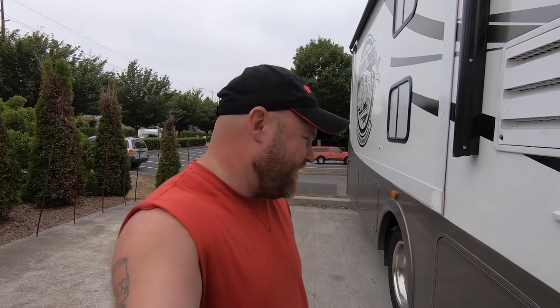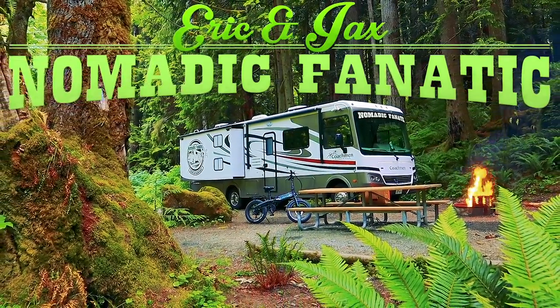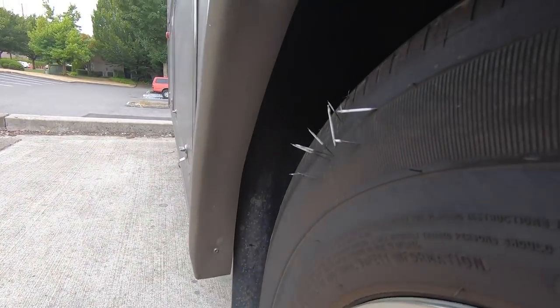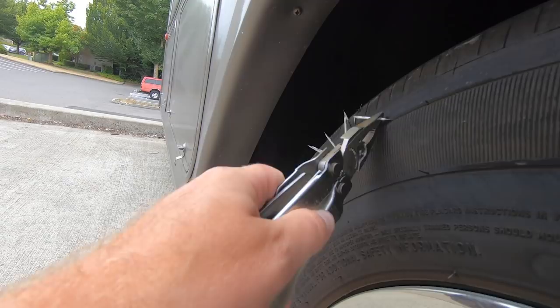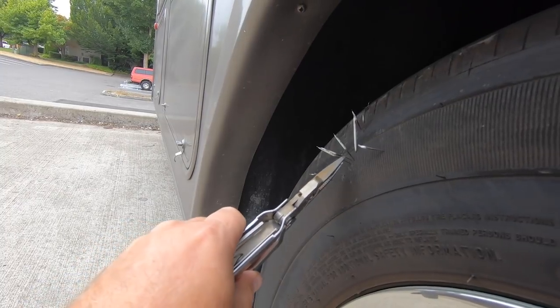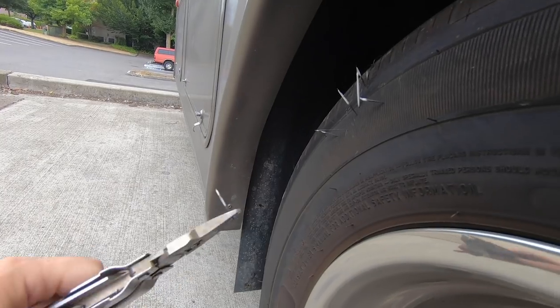I thought I hit a skunk on the way over here — they're doing construction next door. It looked like a skunk, it felt thumpy when I hit it, and then there was no smell, so that wasn't a skunk. Has anybody ever seen this before? I hit a porcupine here in the northwest, so I've got to pull all these quills out. Hopefully they didn't go in far enough to give me a problem or a leak.